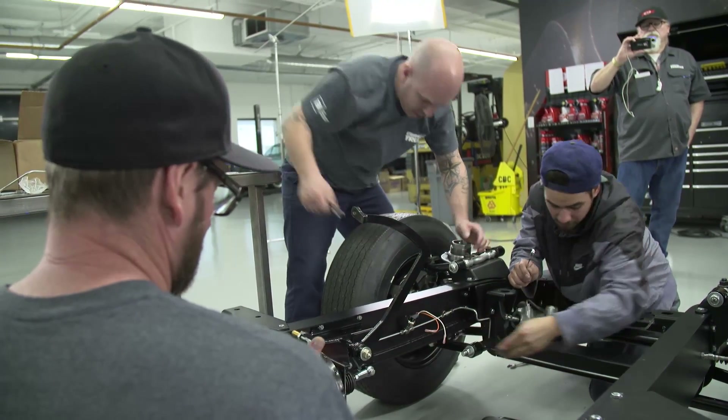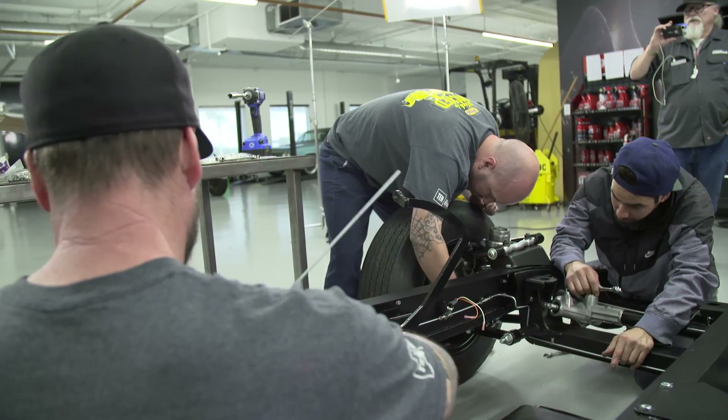I finished up the brake lines today — just bending them, flaring a couple more fittings, getting the brake light switch in there, and one of the residual valves. Let them all out, so that's ready to go.